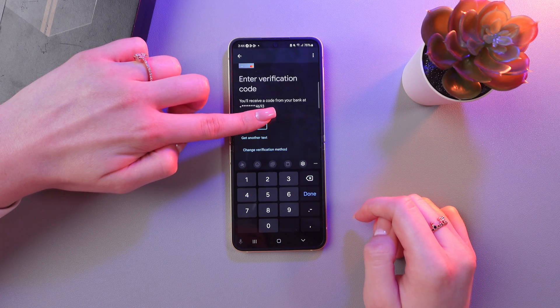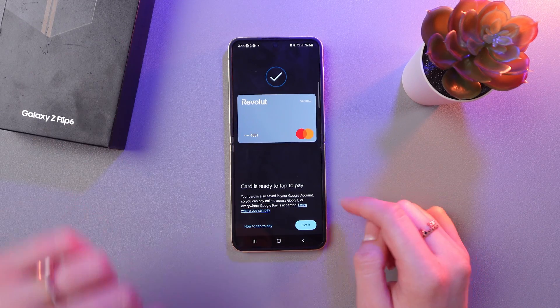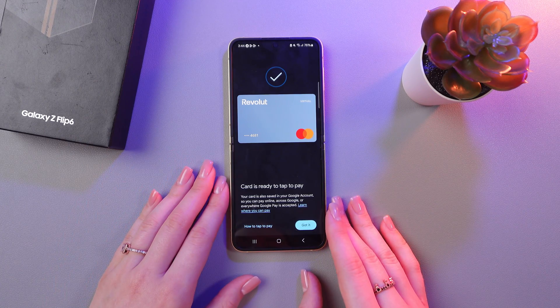Tap the Continue button and wait a couple of seconds. And here is your card — it's ready to tap to pay.